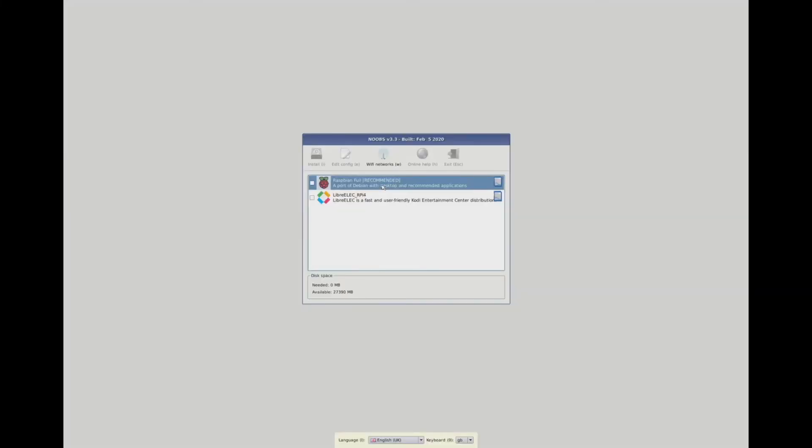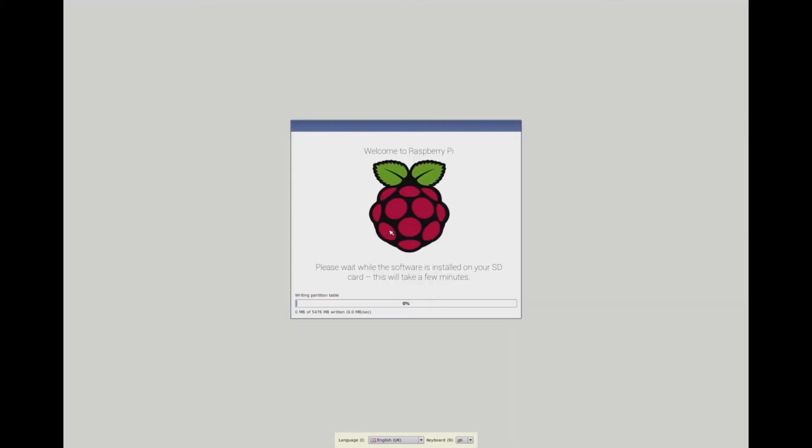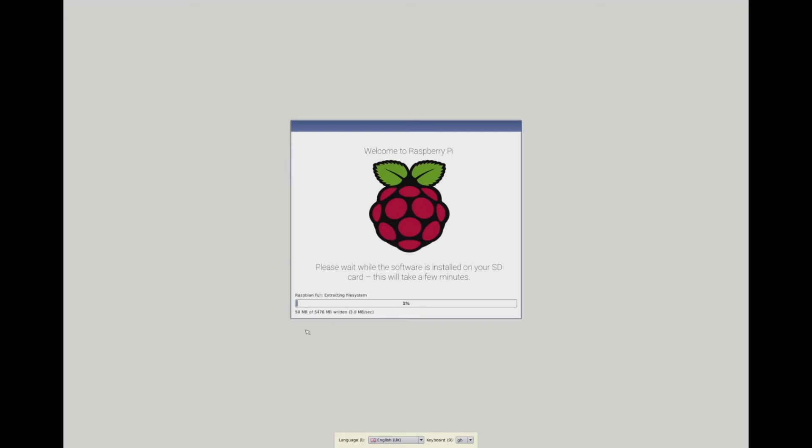Once your Raspberry Pi has booted up, you're able to install Raspbian Full, which comes with a full desktop. You just click on that and click Install. Confirm yes, we want to install this operating system, and we let it go off and install. Once that's complete, click OK.